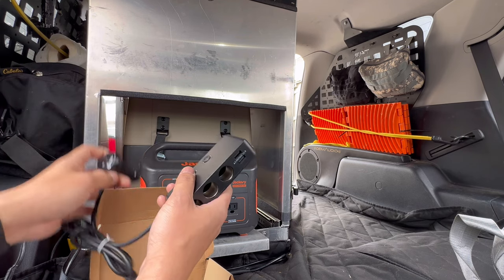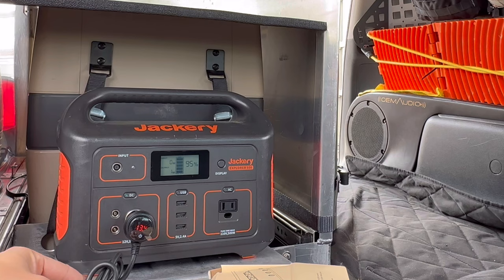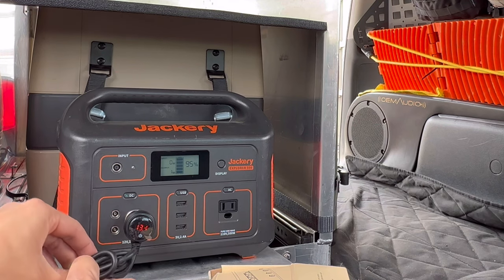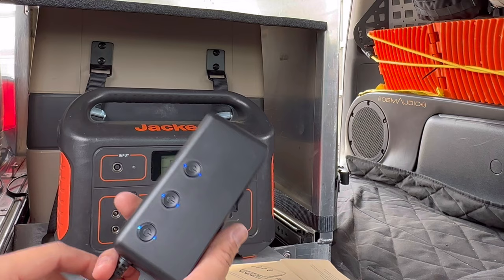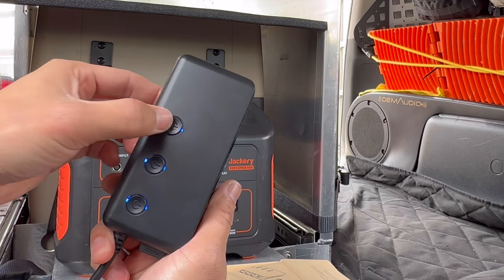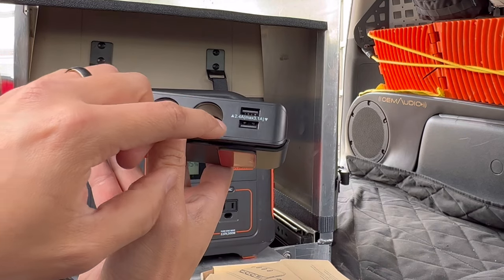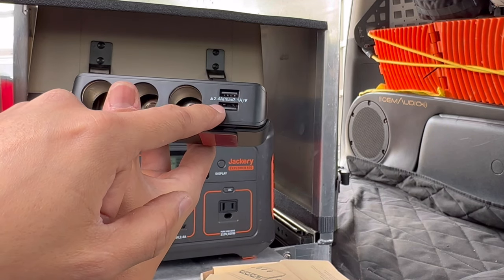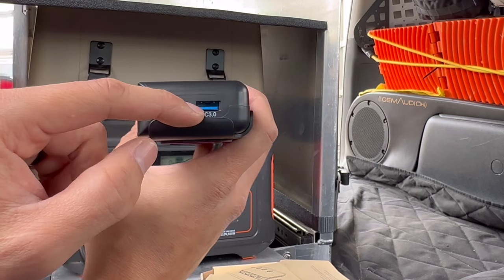I'm going to go ahead and plug it in — this is my Jackery 500. It reads 13.4 volts. There is also an on/off button for the socket, so if you want to quickly turn everything off you can do that. You can individually turn them off as well — plenty of places to shut these off. This port is 3.1 amps, and this one is also 3.1 amp. These are the 2.4s, and then the quick charge 3.0, which is the one that's going to charge your cell phone a lot quicker and any other accessories.